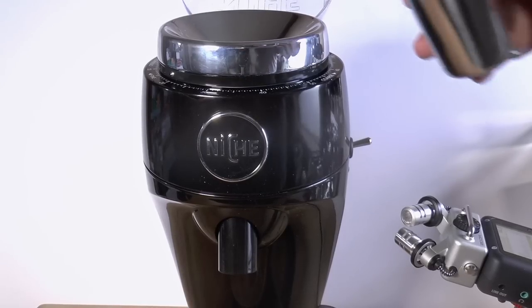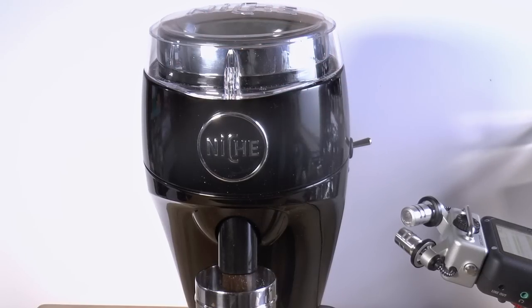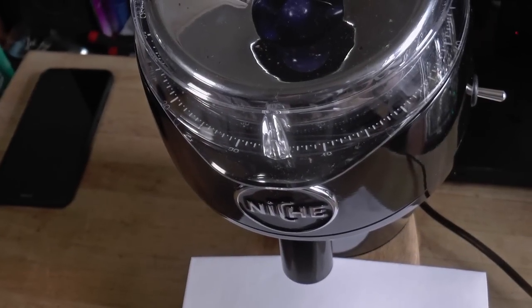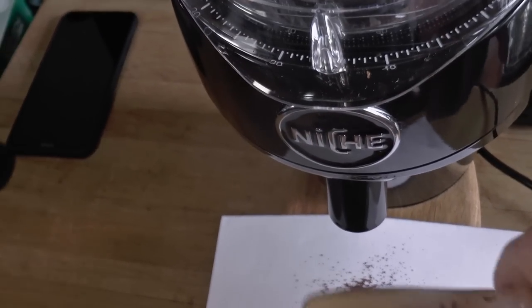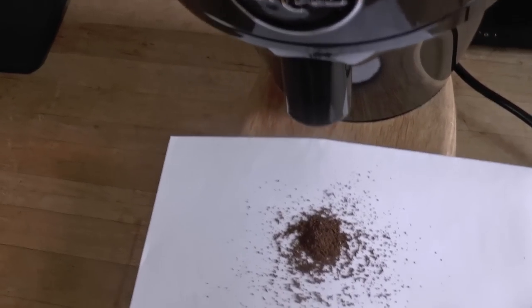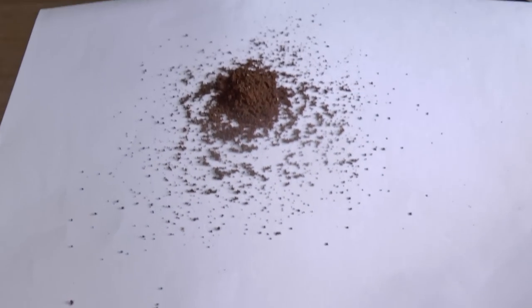And finally, this is the Duo with brew burrs set for pour-over grinding. Wow, it's nearly as fast as the EK. Now, a quick look at retention — it's just about identical to the Zero. After grinding several batches, I let it sit for 15 minutes to let any static charge dissipate, give it a smack with a brush handle, and rock it back and let it fall forward. This is my standard test. We get 2 to 3 tenths of a gram, which is all you can really ask for.